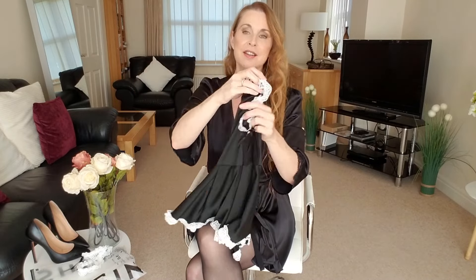Very stretchy, very nice material. Please put in your comments what you think — if you like what I've teamed it up with, I love to read all the comments, it makes me really happy. I'll go and try this on now, let me know what you think. I'll be back in a few minutes — bye for now!